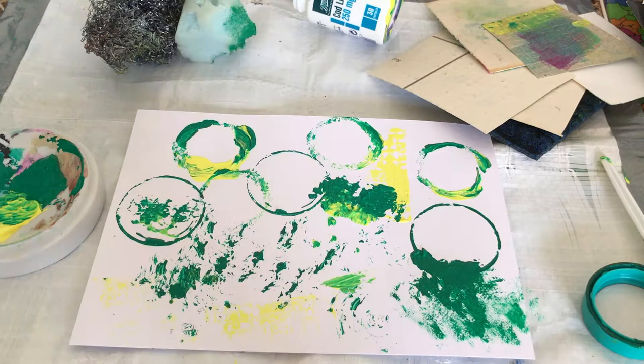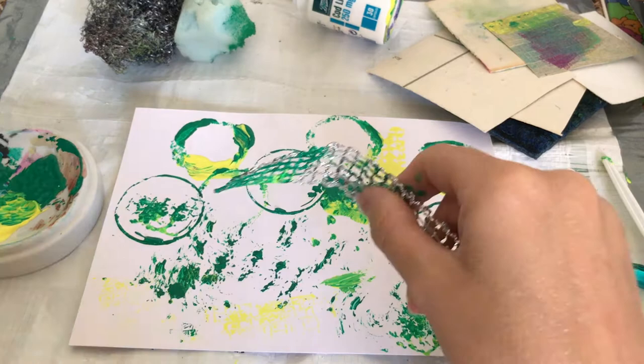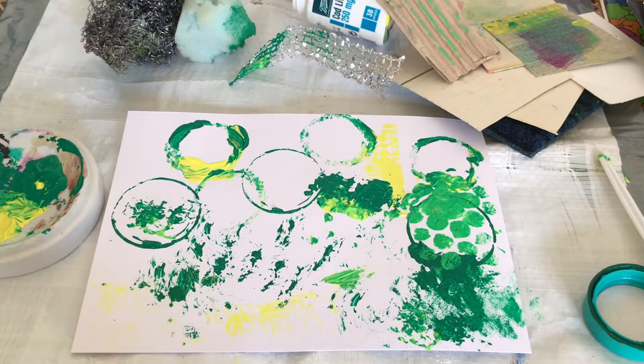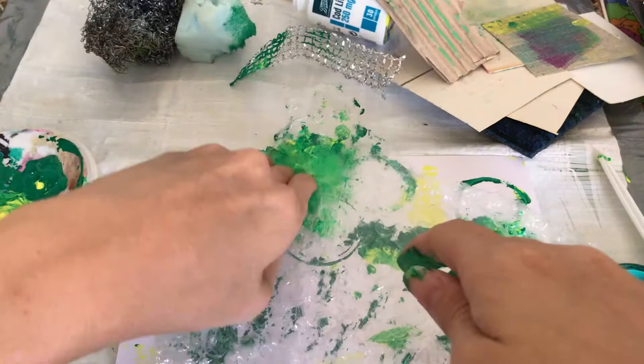For this video I'm just doing abstract, just to give you some ideas and show you the kinds of things that you can use. But as you get used to the different marks that you can make, you could go on to do something more figurative — but I enjoy this as an abstract process personally.